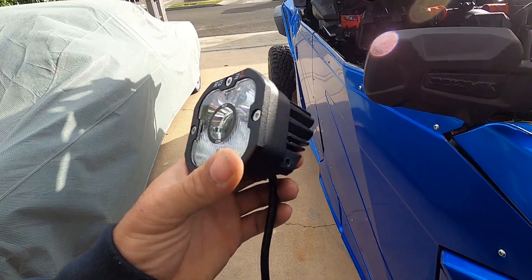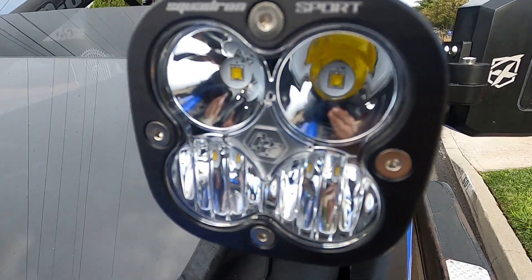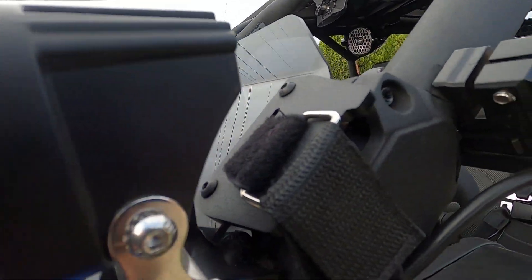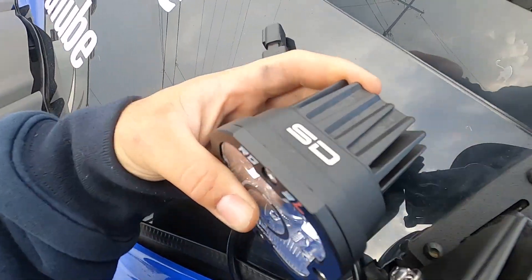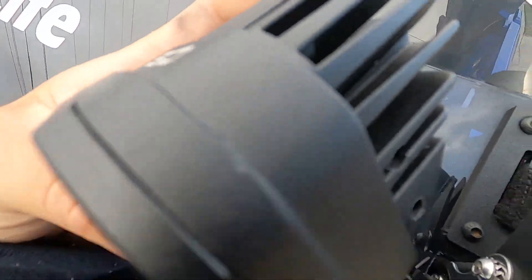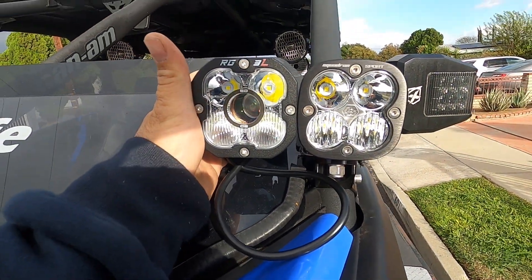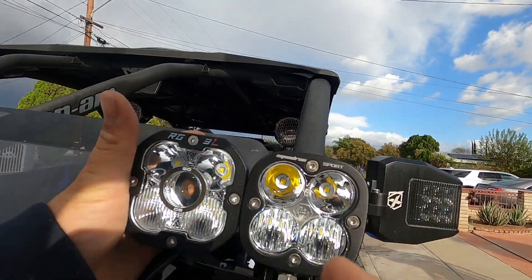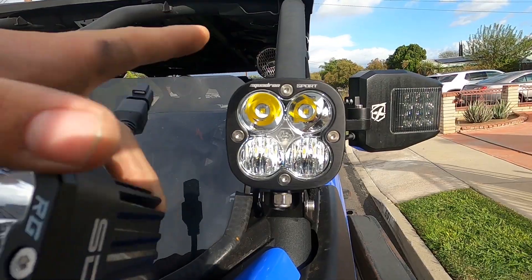Now let's compare them to the Baja Design Squadrons that my buddy has. These are some Baja Squadrons on my buddy's 2021. The finish on these is more of a matte finish, but it's smooth versus the SD Lighting ones which have a textured finish, kind of like the Canon MX-3. Very similar in size and shape — the construction is pretty much very similar. This one is a laser on this one; that one doesn't have it. These are gonna be more comparable to the pros versus this, which is the sport version.